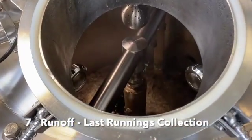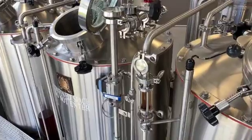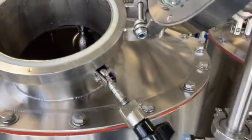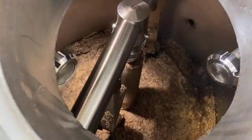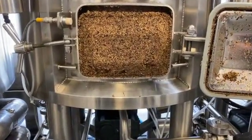Last runnings are traditionally regarded as the final and weakest worts flowing into the kettle following the sparging process. The collection of last runnings should be terminated at specific gravities of 1005 or lower. Spent grain removal is done at the end of the runoff process after all the wort is collected in the brew kettle.